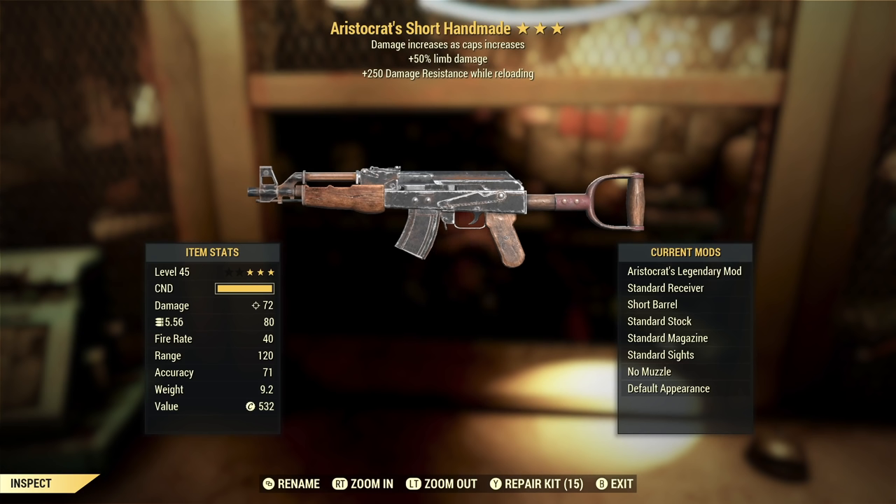Extra limb damage on a weapon like this isn't a bad thing and you might get a little bit of mileage out of it at some big boss fights, but beyond that it's not really going to do anything for you. If you've got a good commando build, you're not really going to be attacking things for very long — they're going to be dead very quickly. Extra damage resistance while reloading: unless you don't have a lot of damage resistance to begin with, you're not getting a lot out of this. But if there's any time when extra armor is beneficial, it's when you're vulnerable and reloading. Overall, love the first star — that definitely makes this a decent weapon at worst. But the second and third stars aren't doing a whole lot. Not a bad first roll.